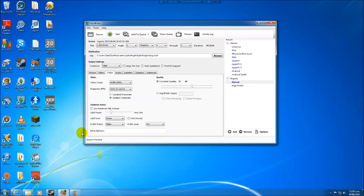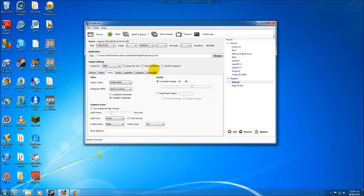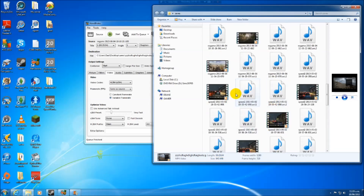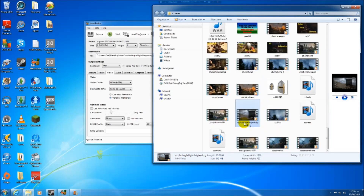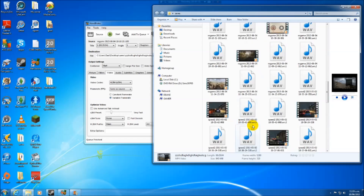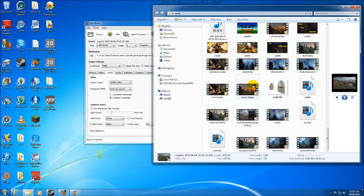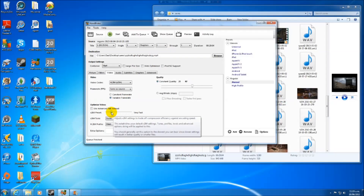Right, it's done. Let's find the output file. This one — yes. It went from 1.8 gigabytes down to 945 megabytes. So it's about half the size on the Very Fast setting.